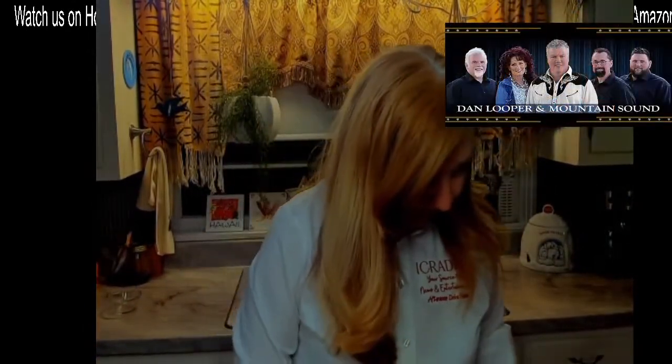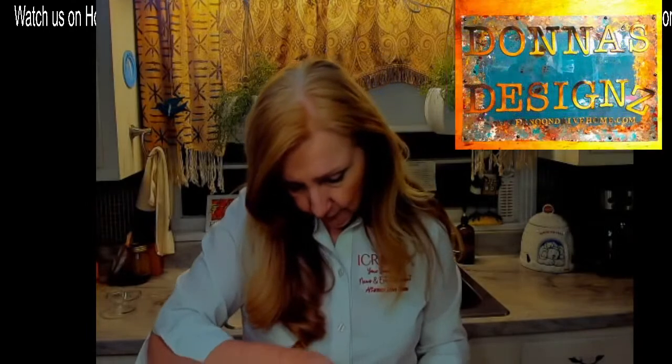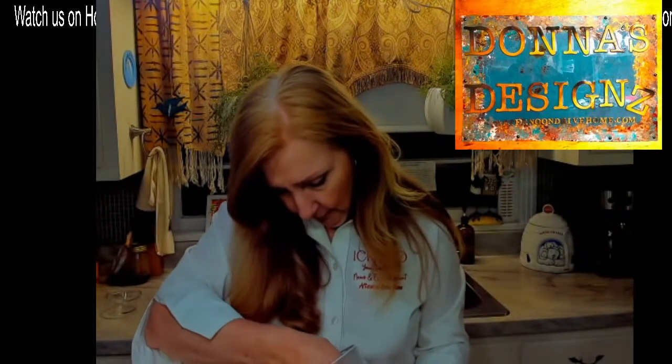Now I need eight tablespoons of coconut oil. My coconut oil will kind of fool you — you'd think it smells like coconut, and it really does. This is just an all-natural coconut oil. Coconut oil is not what you think it is — it's kind of hardened, it's almost like the beeswax, but not quite as hard.